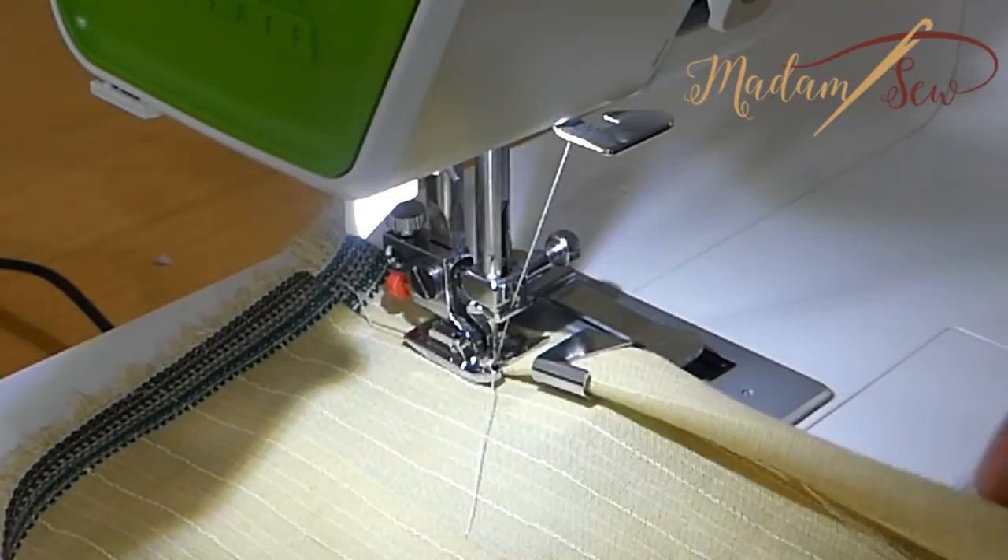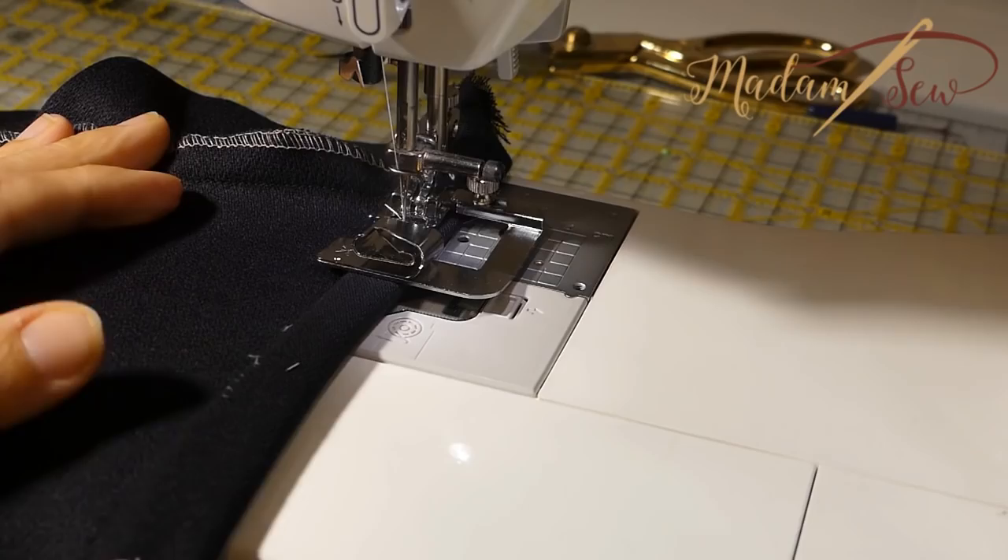And here I use the same technique for a tubular hem, because I don't have an edge to start with.